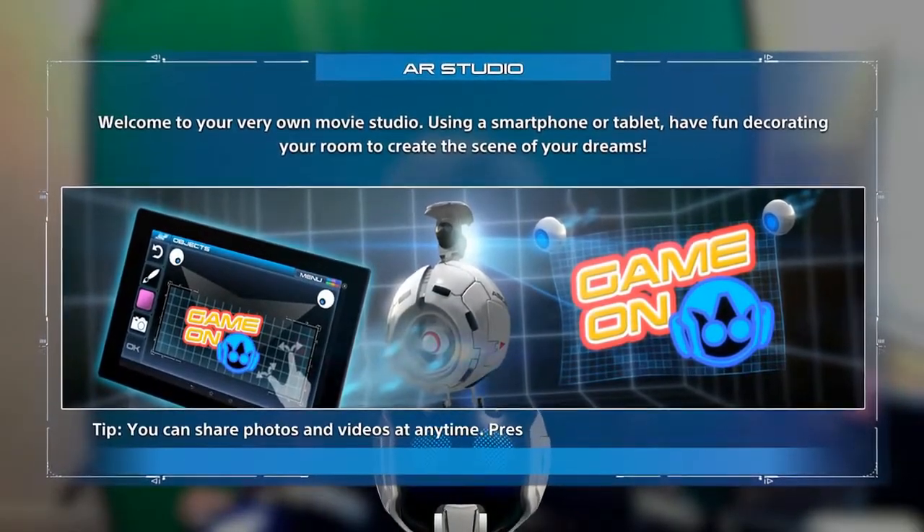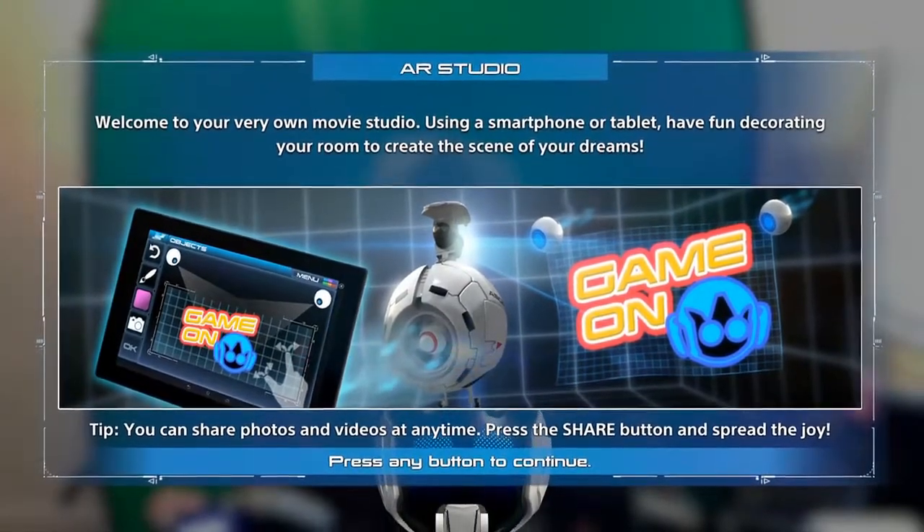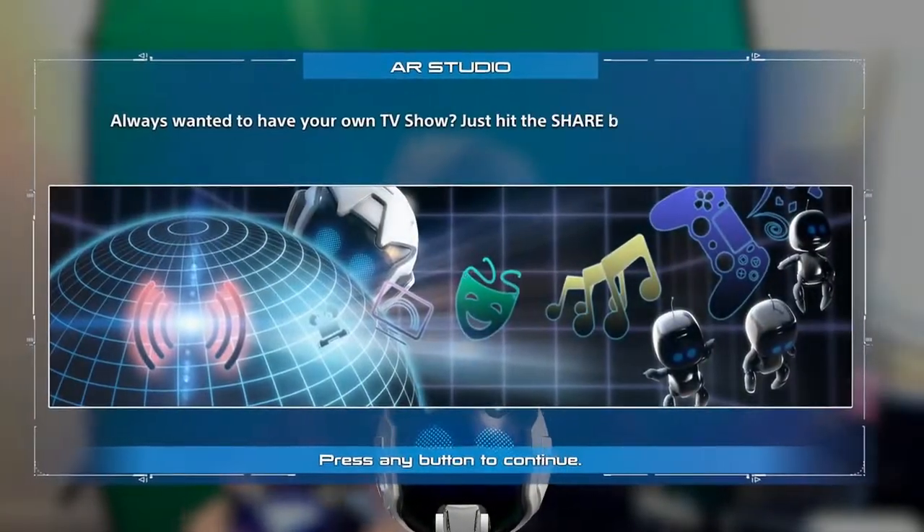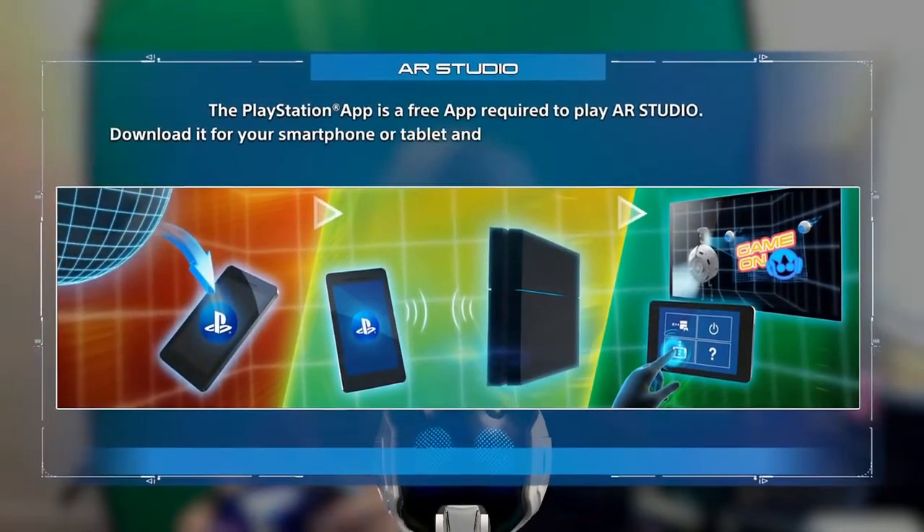The AR Studio is actually pretty sick. You can use your smartphone to adjust music, sound, and add in images. So let's go ahead and press any button to continue. We will need to connect our smartphone to it. I've got my smartphone right here and we're going to have to go to add devices on our PlayStation 4 very shortly.